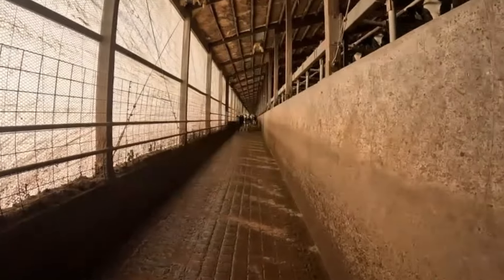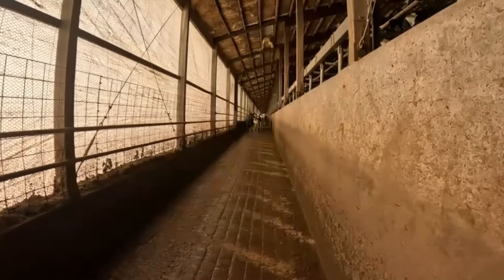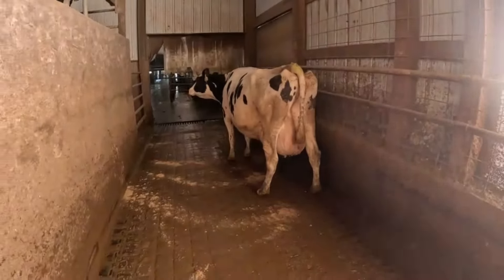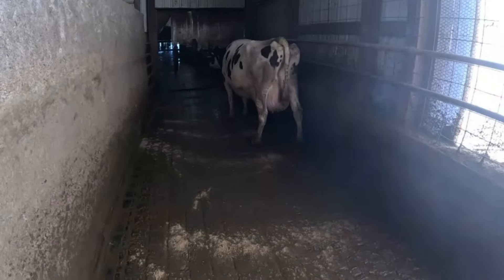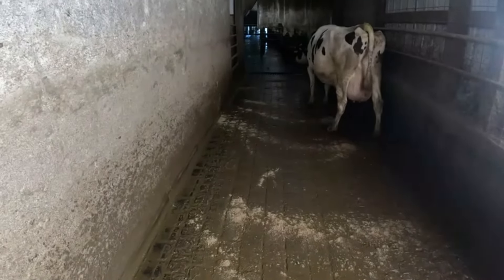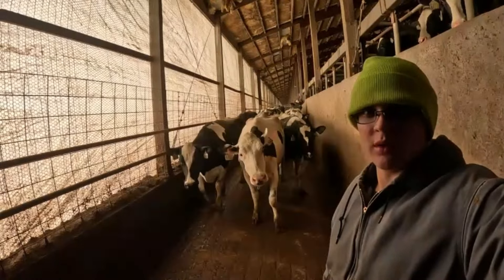We just got the skid steer and everything put away. You can see the guys are bringing down the first pen to get milked — they got a nice clean walkway. We sprinkled sand all the way down just to give them a little more traction since it's kind of slippery. With the sand it makes nice grit, so that'll help them. So here they come. Thanks for watching guys, I hope you enjoyed the video. Please like and subscribe and I'll see you in the next one.